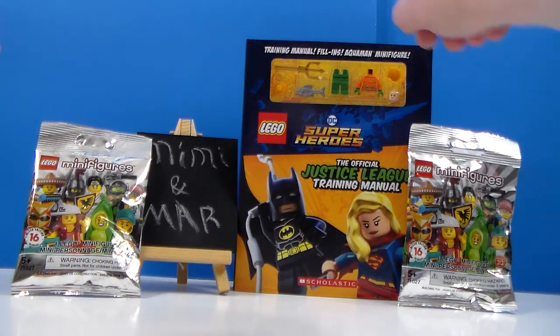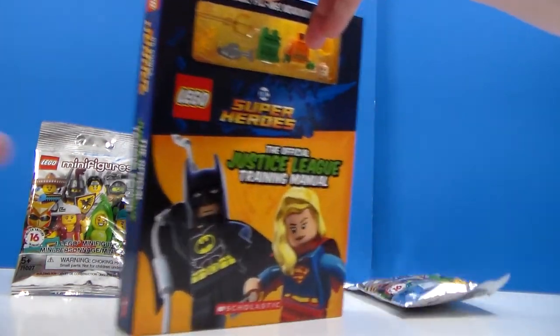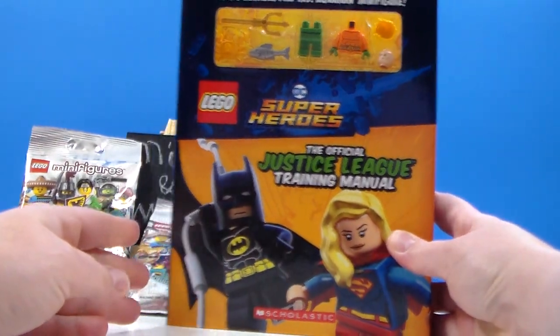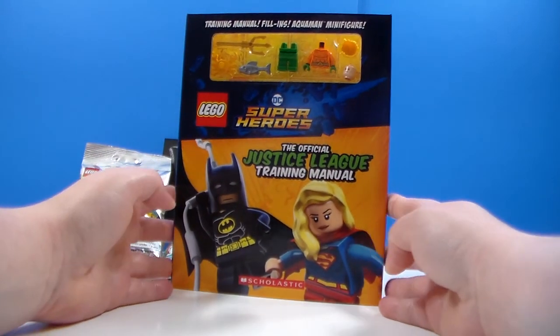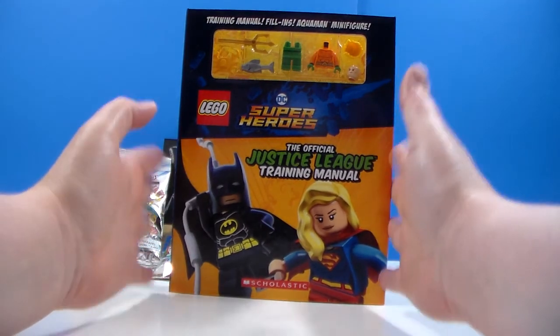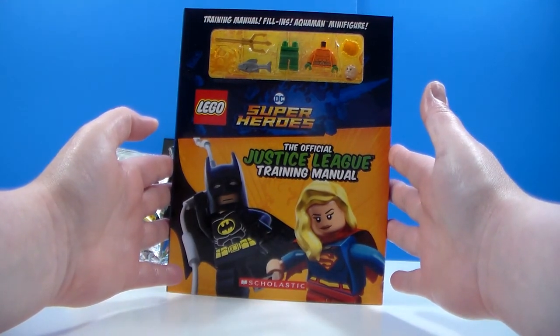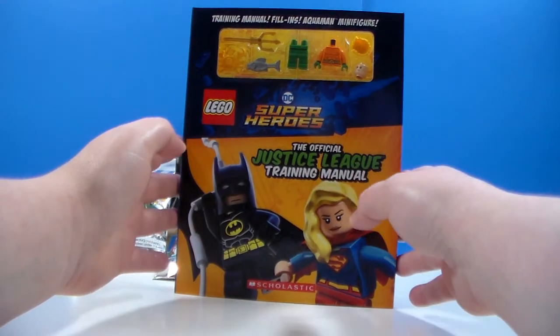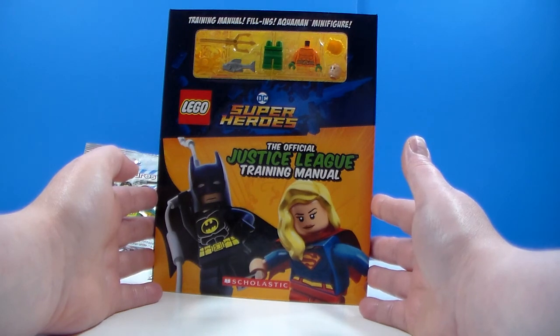But what I'm going to start with first, I got off of target.com because this is what I really wanted to check out. So we have two blind bags we're going to open. And then, there we go. Target.com was the cheapest place that I found this. It is a book and Lego figure. It was $6.99, which was more than at other places.